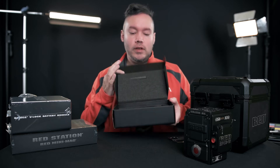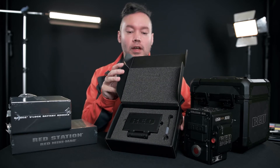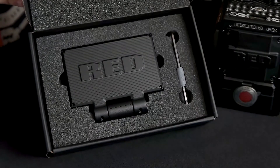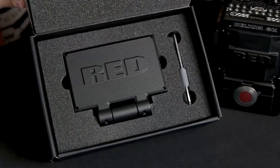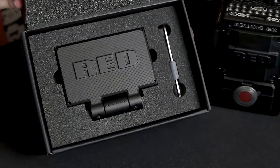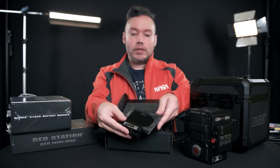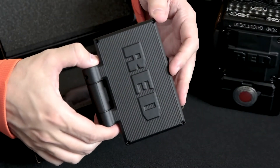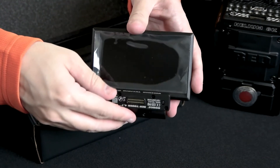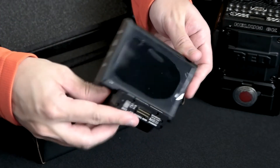Red has a couple different kinds of monitors — the Red Touch in 4.7 inch and a 7-inch version, both touchscreens. It's pretty critical for the monitors to be touchscreens because all the Red menus are controlled via touch. There is a side module that gives you some controls, but you really need one of these Red monitors to fully control the camera. It just has pins that you plug the monitor into on top of the camera, lock it down, and it's powered and ready to go — a really great design.